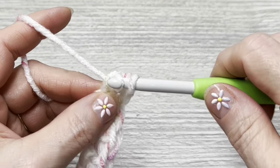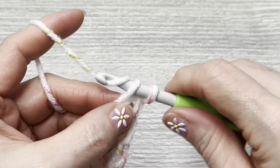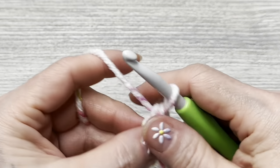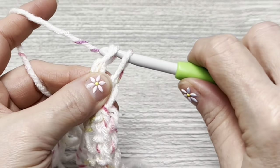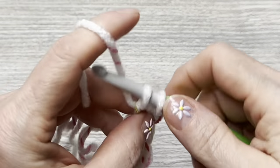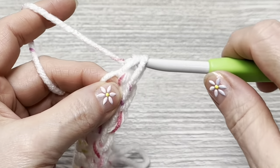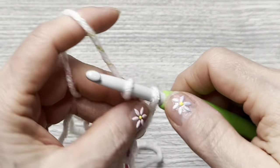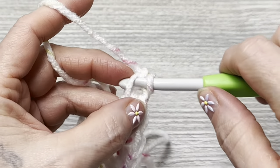Keep working your foundation single crochets until you get to whatever number you want. If you are not doing 36, make sure your multiples are divisible by both three and four. With this size yarn and this hook, 36 should fit an adult. I'll meet back up with you in just a moment when I have my foundation single crochet chain done.